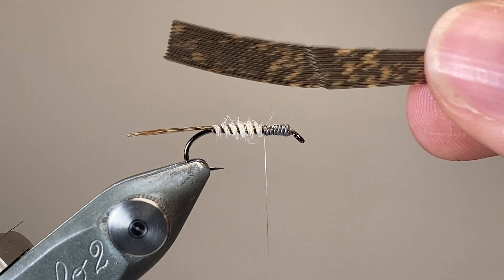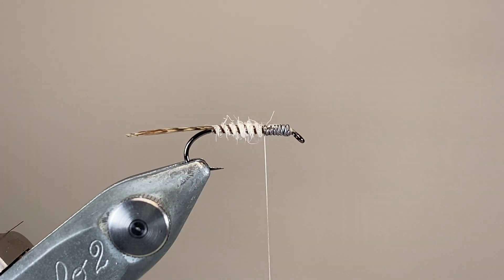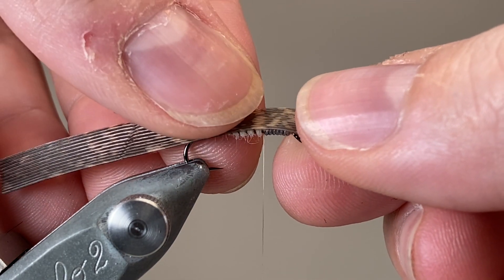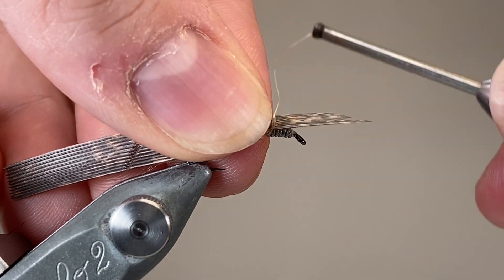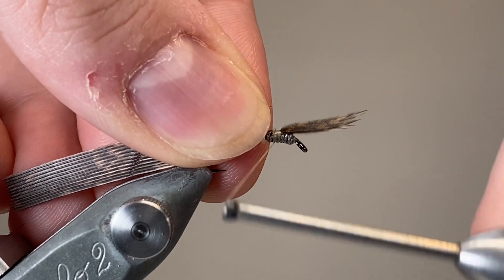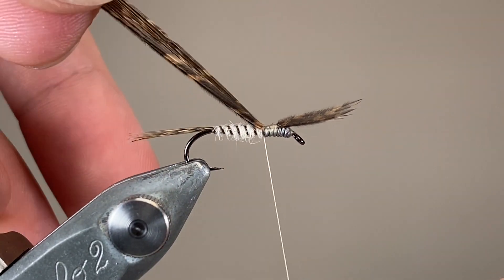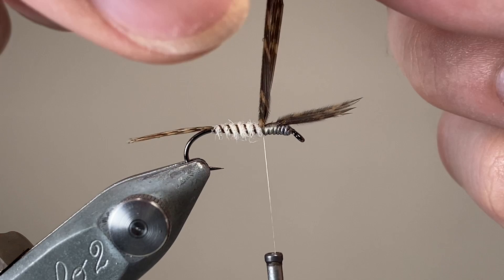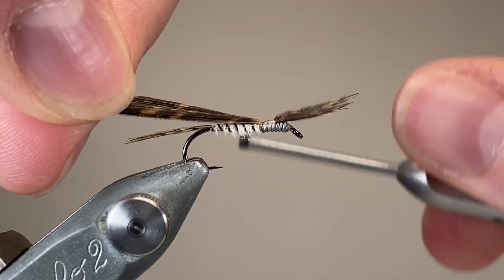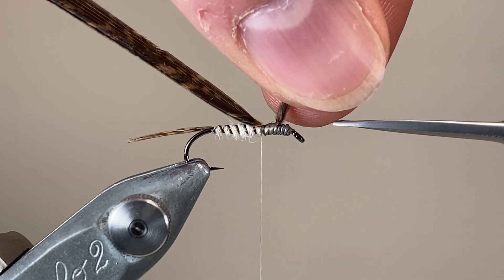With the abdomen done, it's now time to tie in the thorax cover. I've taken a slip of my turkey wing about the same width as the gape of the hook. I'm going to lay that on top of the hook shank, hold it in place with my off hand, and make a loose wrap of thread around the top and then draw down. That's aiming to keep it nicely centred on the hook shank so it'll fold forwards to make a really nice thorax cover. I'll make a few more touching turns backwards, bringing that right up to the abdomen so there's no gap.